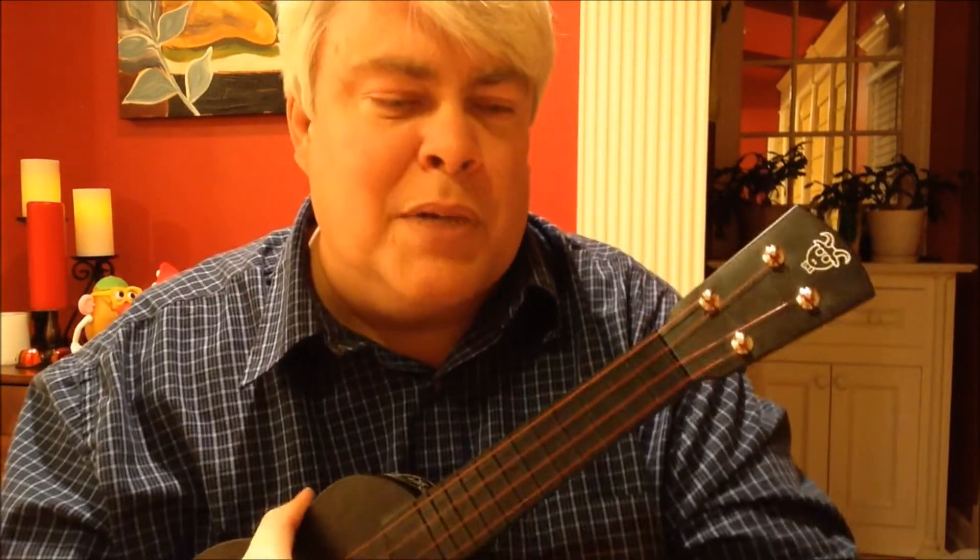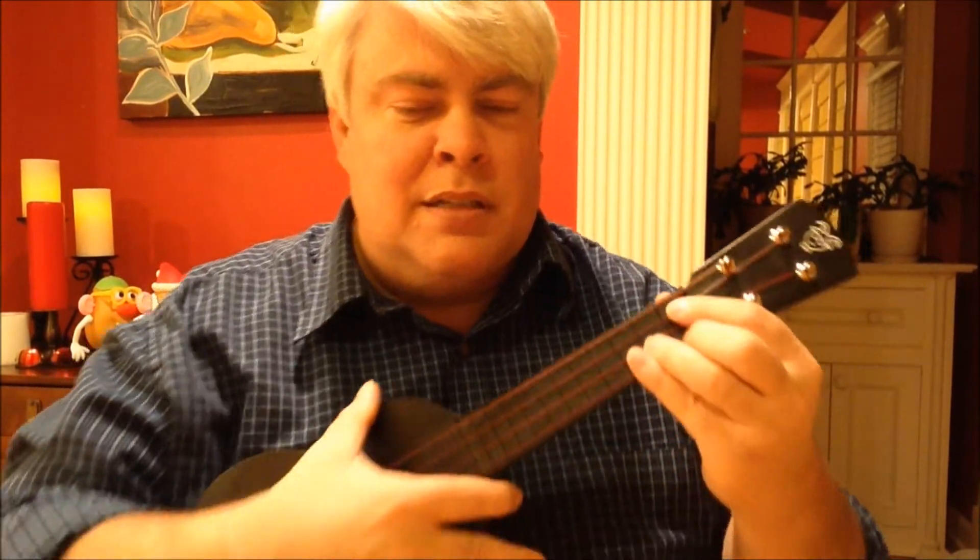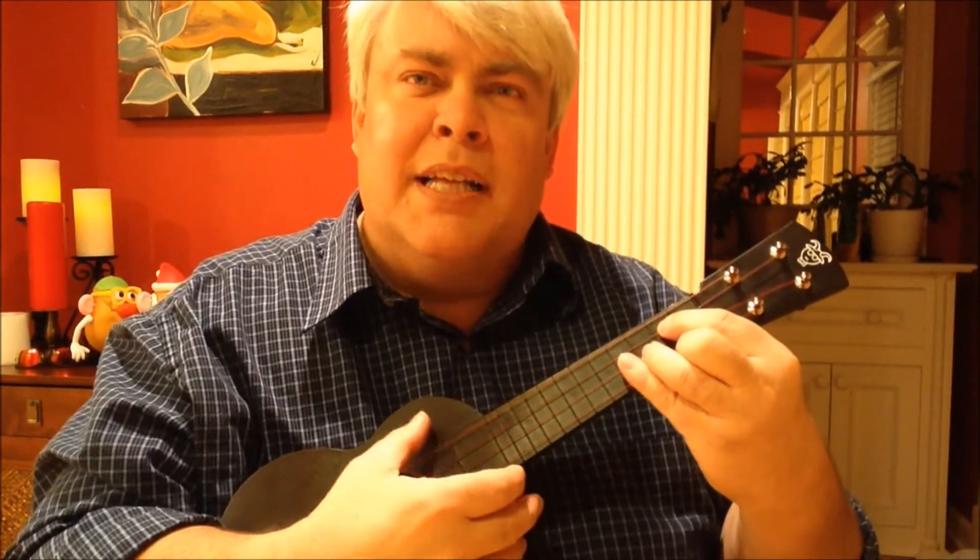Let me tell you something real quick — I'm using my good recorder on this one because I want you to get all the effects of the bass on this. I want you to hear that sound.